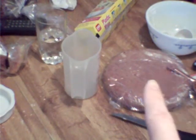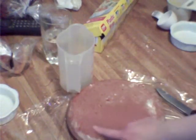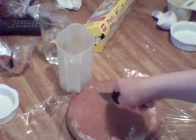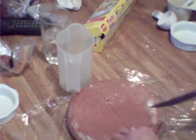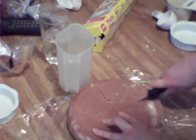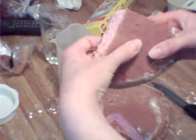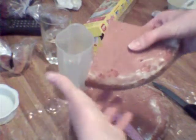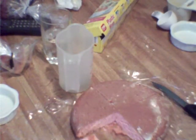Now we are going to crumble up the cake. You are going to cut your cake in fours like this, and then just crumble each section — break it apart and put it into a bowl. I will show you what the crumb looks like afterwards.